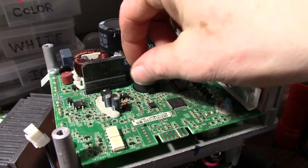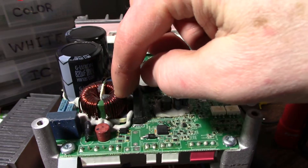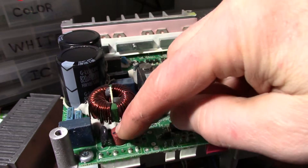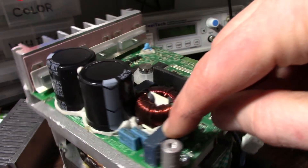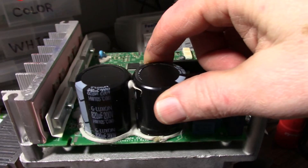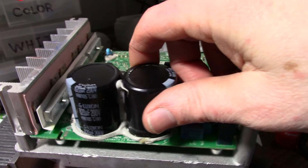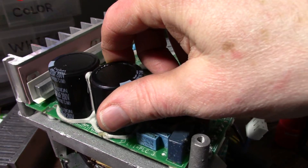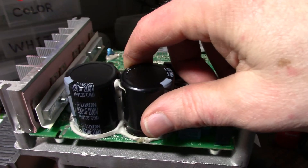We have a full bridge rectifier, looks like a common mode choke here, a fuse, one of those line safety type caps, and a couple of very large caps here — 820 microfarad, 200 volt, G Luxon, whatever brand that is.